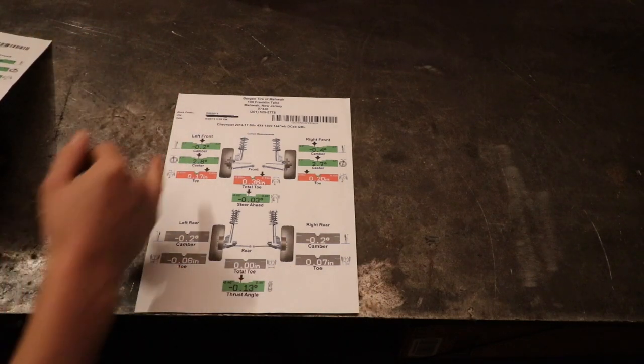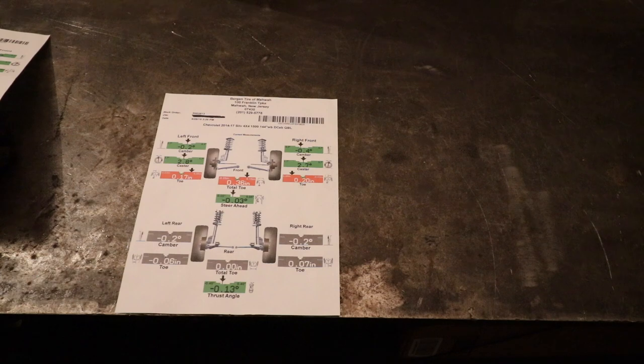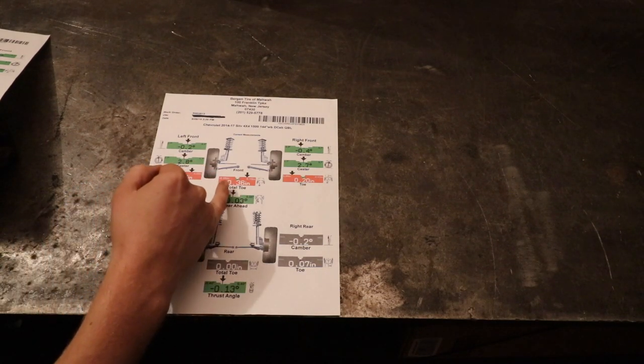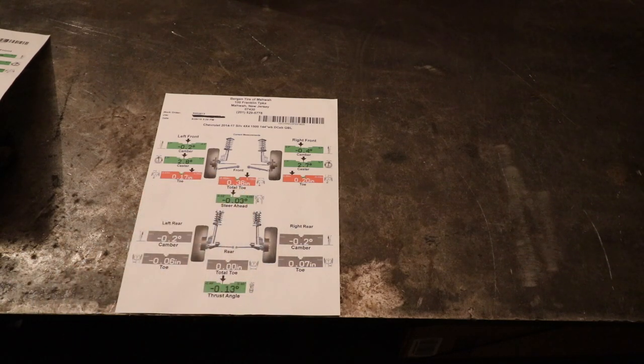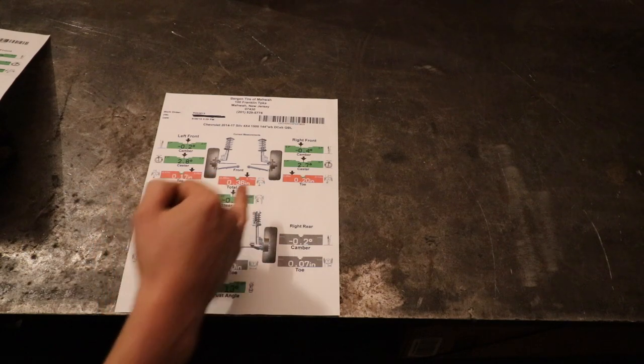What they do is enter the VIN number of your vehicle, which gives them all the relevant information. I have a 2015 Chevy Silverado, so this covers the 2014 to 2017 Silverado. Looking at the acceptable tolerances for total toe, you can have between negative 0.05 inches and 0.15 inches. My total toe was 0.36 inches — my toe-out was too far. I was 0.21 inches over the acceptable tolerance.